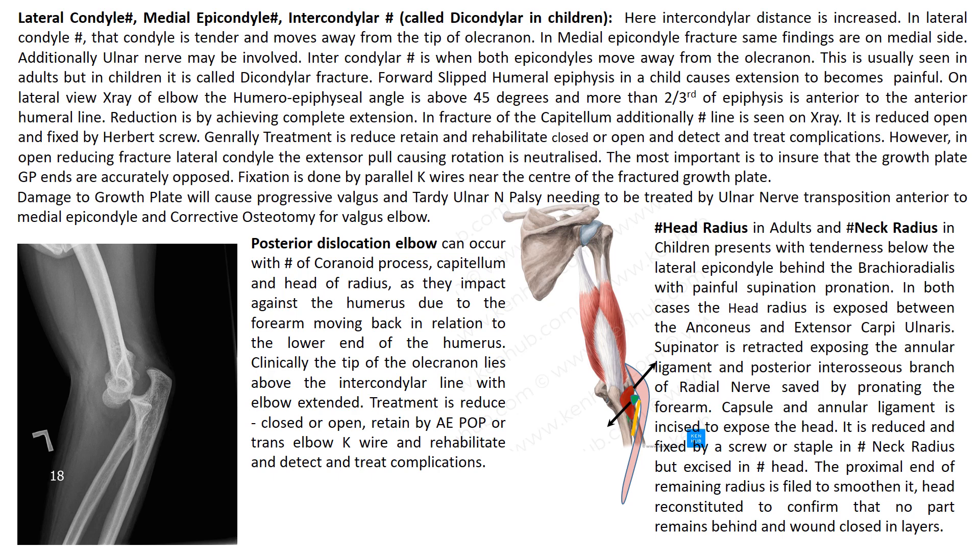Posterior dislocation of the elbow can occur with fracture of the coronoid process, capitulum and head of the radius as they impact against the humerus, since the forearm is moving back in relation to the lower end of the humerus. The tip of the olecranon will lie above the intercondylar line with the elbow extended. Treatment is reduce, retain and rehabilitate, closed or open, and detect and treat complications.